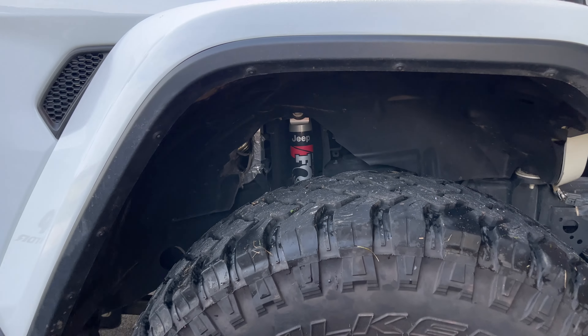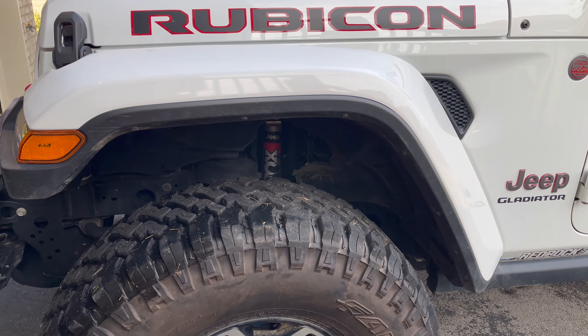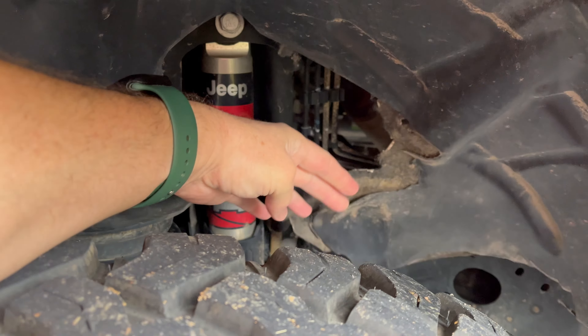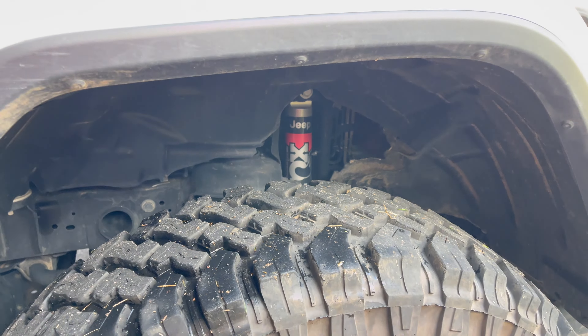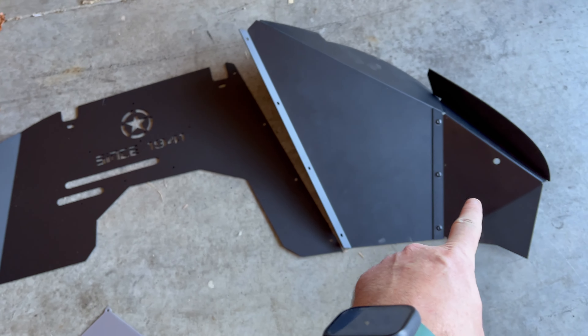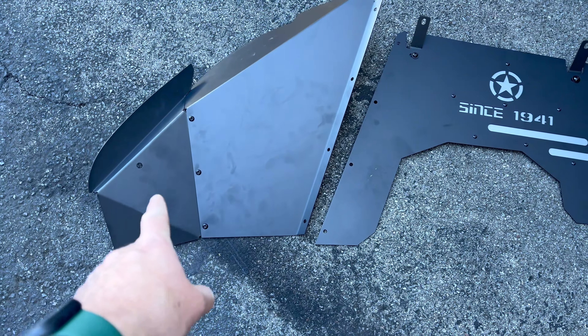This is what the passenger side looked like before. And here's the driver's side — that's how the driver's side is going to look with those bent that way.